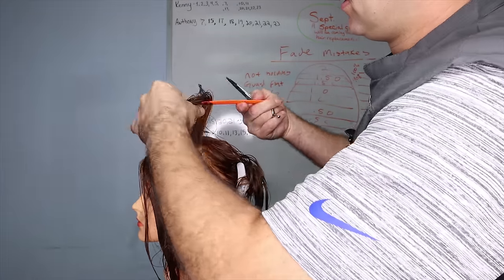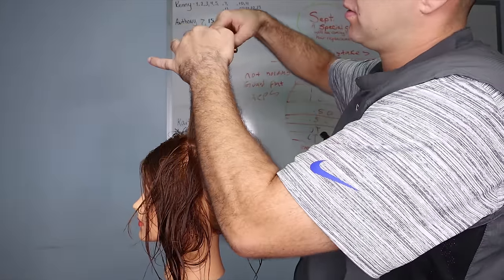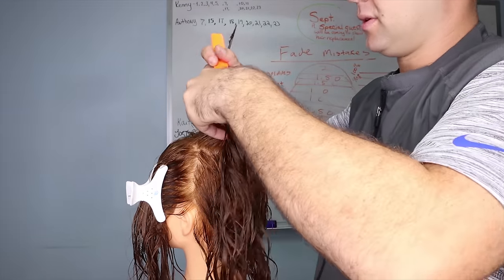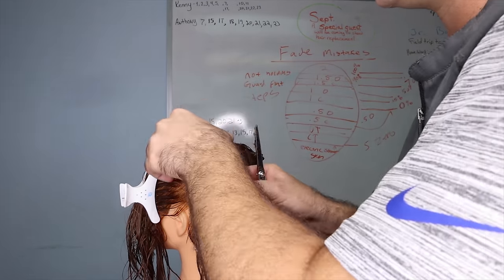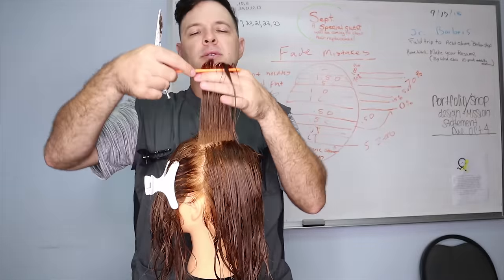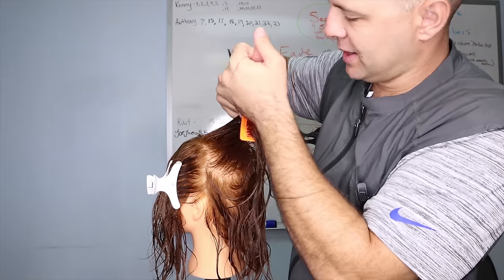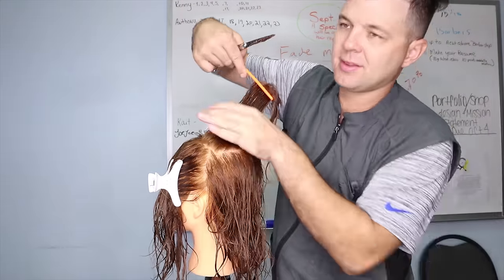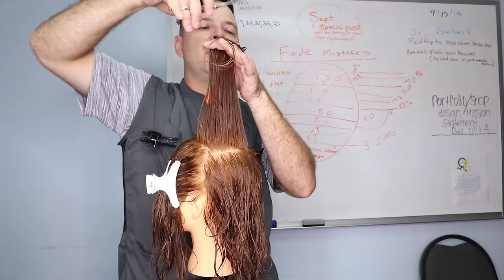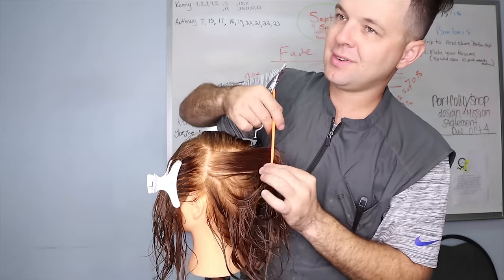I'm going back to the apex — the highest point of the head — to create my guide, which I've already cut. I just want to make sure it's straight before I begin lifting other sections into it. I clipped off the sections I just did to get them out of my way, and I begin working down the back. This is exactly the same process — I'm working down the back; there's a little bit more hair to deal with, but as long as you did your sectioning properly in the beginning you're gonna find this very easy and manageable.